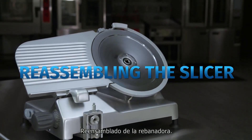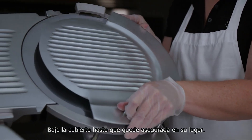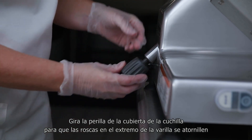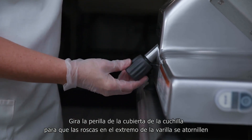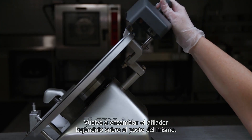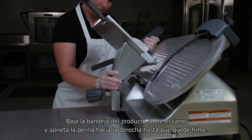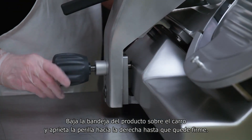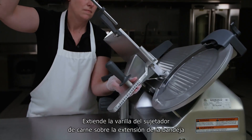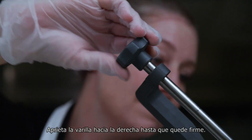Reassembling the slicer: to replace the knife cover, position the cover over the hub and lower until the cover is secured in place. Tighten the knife cover knob so the threads at the end of the rod screw into the threaded hub underneath the knife cover. Reassemble the sharpener by lowering it onto the sharpener post. Lower the product tray onto the carriage and tighten the knob clockwise until snug. Thread the meat grip rod into the product tray extension and then insert into the meat grip, tightening the rod clockwise until snug.